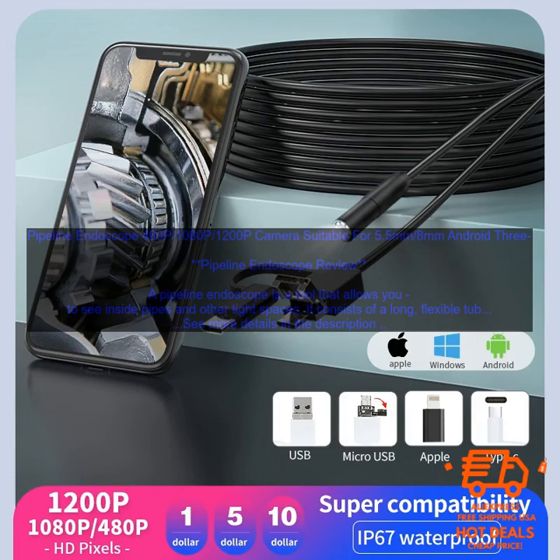A pipeline endoscope is a tool that allows you to see inside pipes and other tight spaces. It consists of a long, flexible tube with a camera and light at the end. The camera sends images to a display screen, so you can see what's inside the pipe.